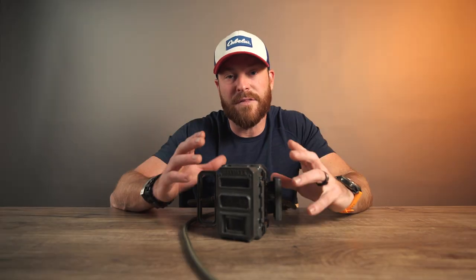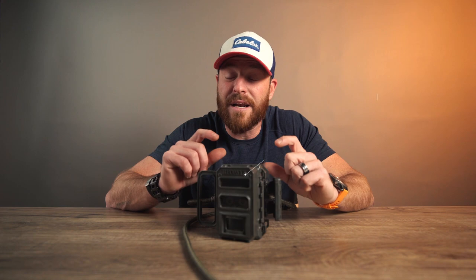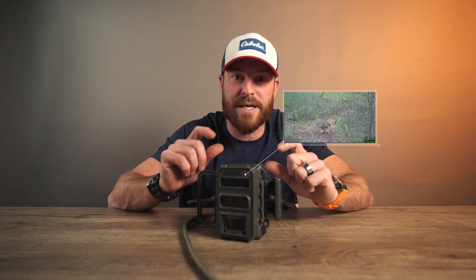Here's another thing I found with the Reconyx Ultrafire — the actual audio. This audio picks up sometimes before the animal even actually walks into the screen. It picks up audio.